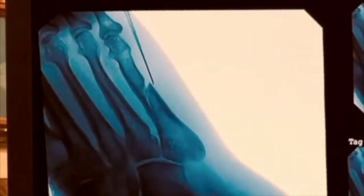As you can see, the tip of the needle is right where the fracture is. I'm now moving the needle into the fracture, and we're going to put all the cells in right now.